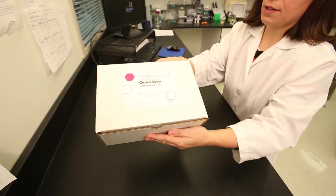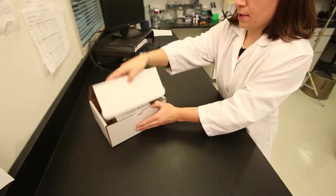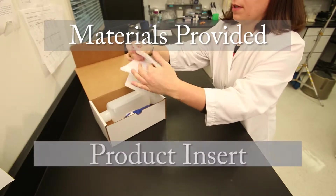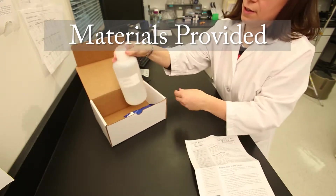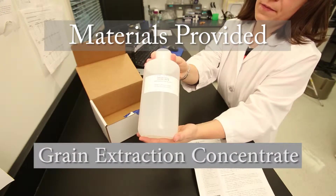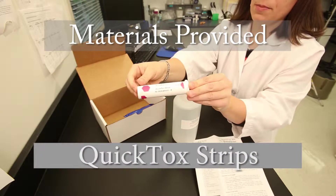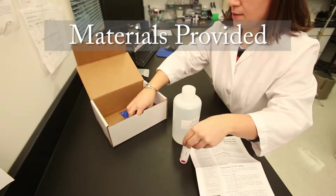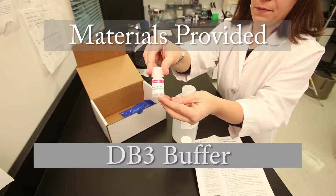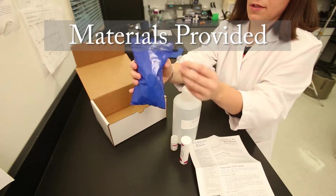When unpacking your QuickTox kit, please check to ensure all components are present. Your kit should include a product insert, grain extraction concentrate, QuickTox strips packed in a moisture-resistant canister, DB3 buffer, reaction vials, and pipette tips.